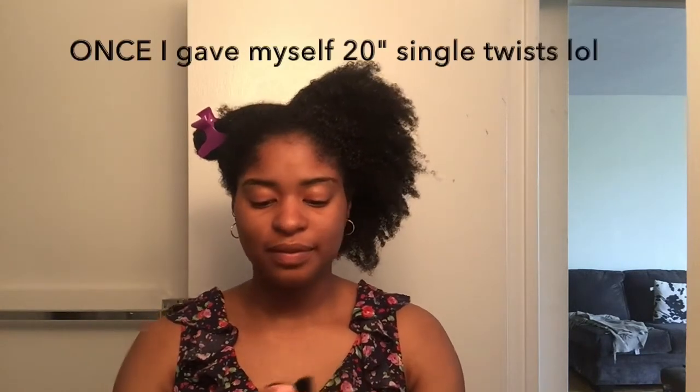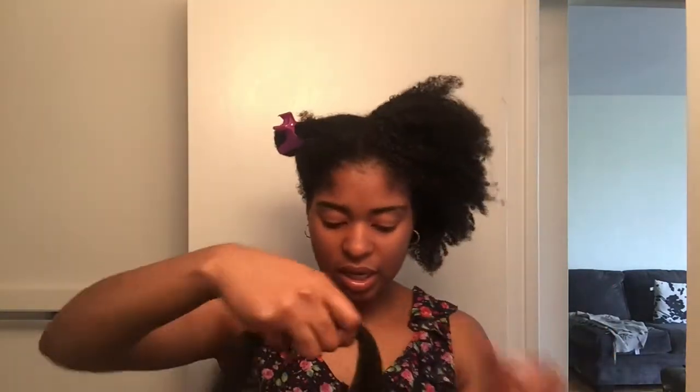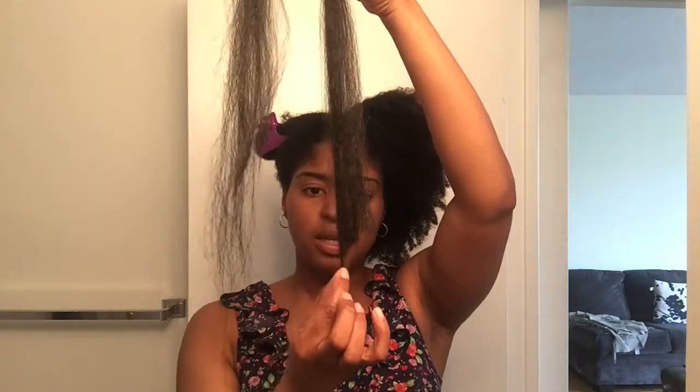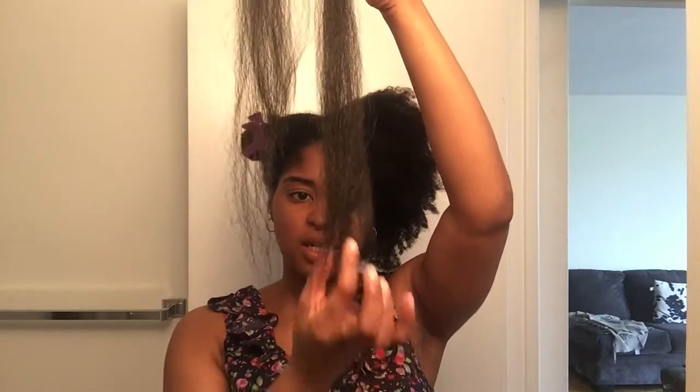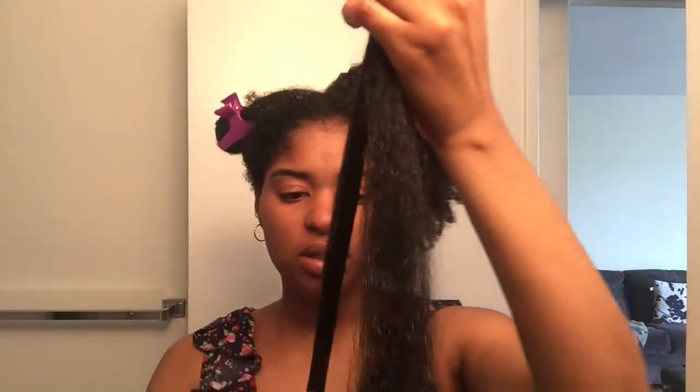I've never really done anything quite like this before. So for this section of my hair I'm just going to pull on the ends of the braiding hair to prep it. I'm going to try braiding in this section and I might have to take some hair up depending on how it goes.